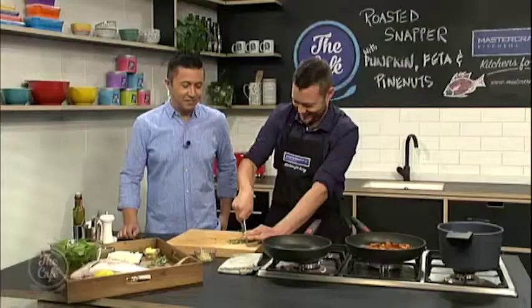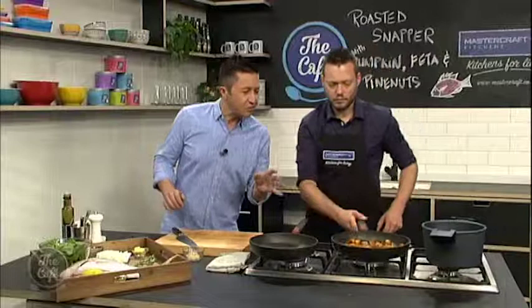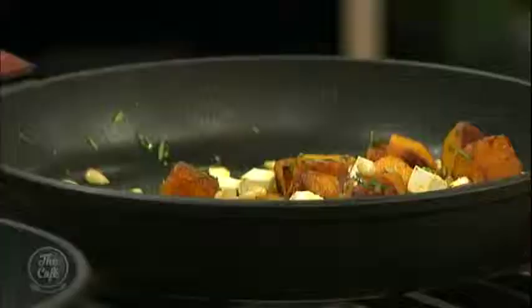Give the rosemary a rough chop and then pop it in. Classic mixture. The colour on the pine nuts is really up to you — you can take them to quite crunchy and dark to get the flavour out, or just serve them as they are. Then last minute just before you serve it, cube some feta, pop that in, give it a good stir, and the heat from the pan is just going to warm and melt that feta. Absolutely perfect — that is good to go.